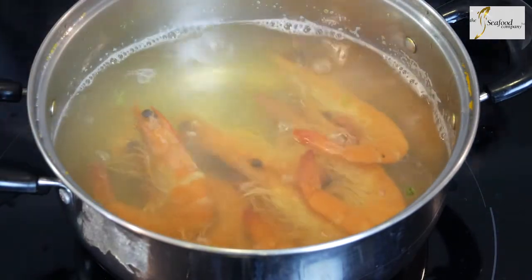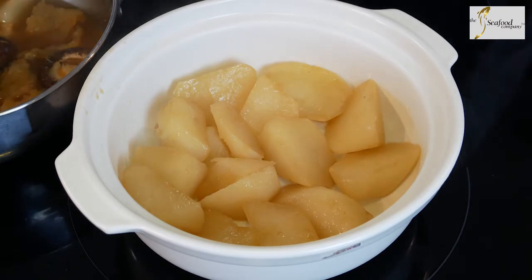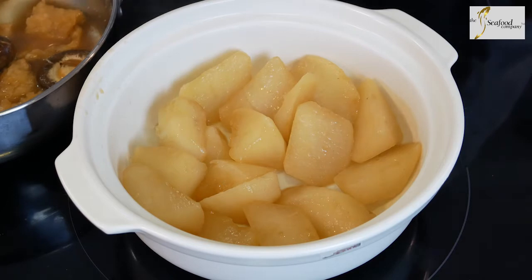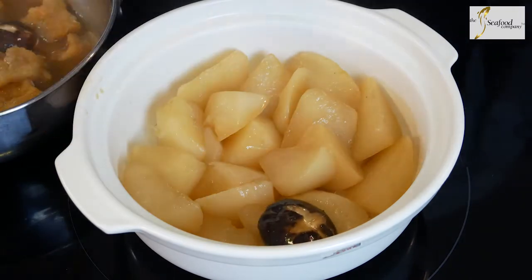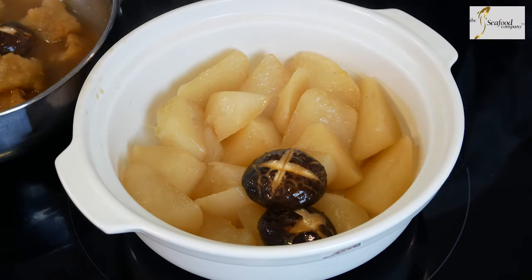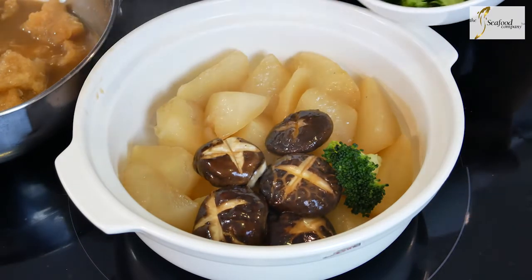Radishes are in season at this time of the year and are at their best — fattest and sweetest. After braising with the delicious sauce, we put our radishes at the base of the Pen Chai pot and arrange the rest of the ingredients on top. Let's get our mushrooms first on the side, then some vegetables — we've got our broccoli here.